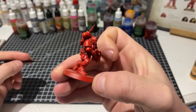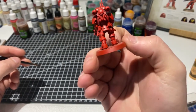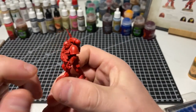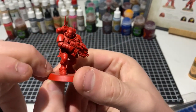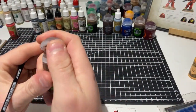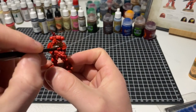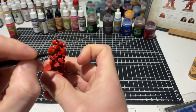The first thing we've already done in these sub-15-minute Blood Angels is prime the entire model in Army Painter Pure Red. I've also gone over with a little bit of thinned-down Army Painter Pure Red straight from the bottle to cover areas that are hard to reach — between the bolter and the body, around the crevices in the helmet, between the backpack and the body — giving us a solid red to work up from. The next step is to grab your Reikland Flesh Shade, which is a soft, yellowy wash, and cover the entire model in it.